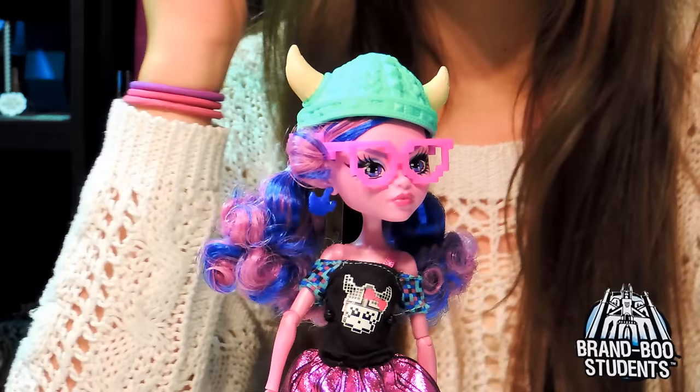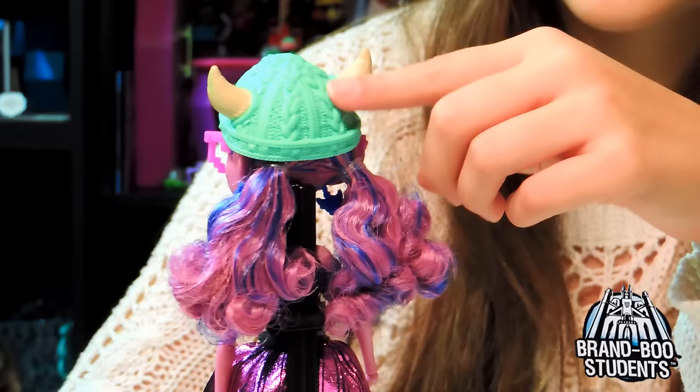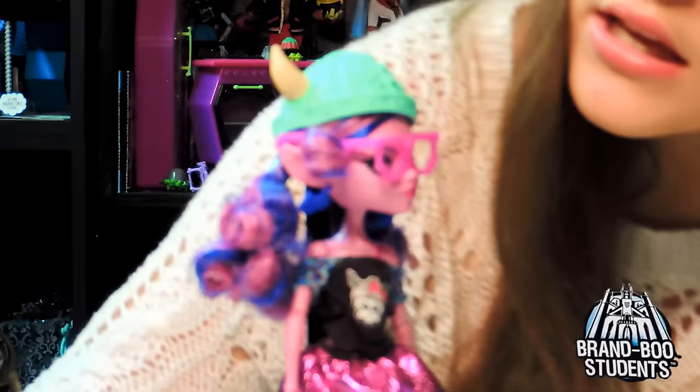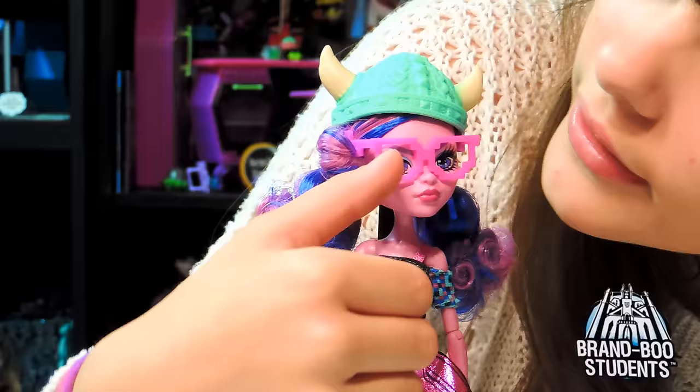The details have a texture look on them. And it looks like there are braids going around. Very nice texture with colors. And then it has little horns over here, kind of like a Viking hat. She has glasses on that look kind of like gamer glasses - she's a gamer, but they cliché-look like them.